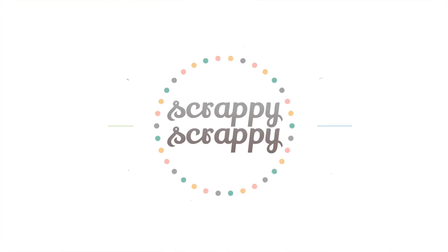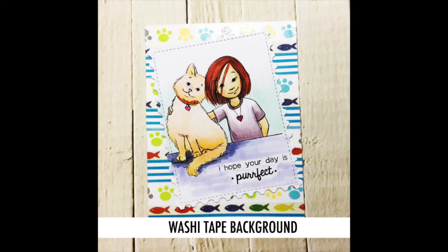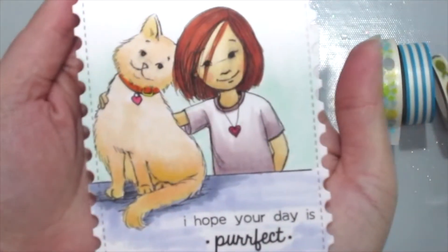Hi, it's Angeline here over at the Facebook group Unity Show and Tell. I've been seeing lots of girls sharing their washi stash and hauls, so I thought why not grab mine out and do something with it.